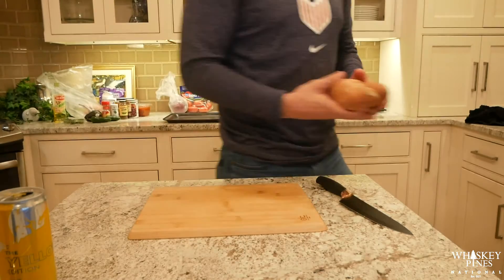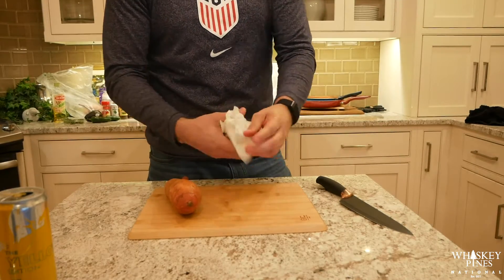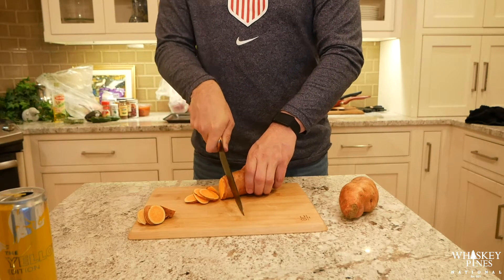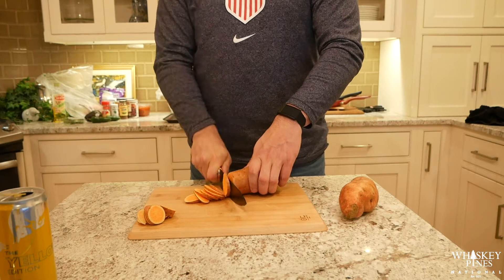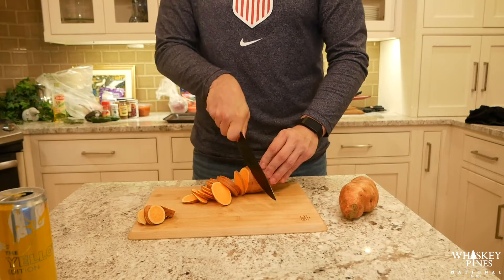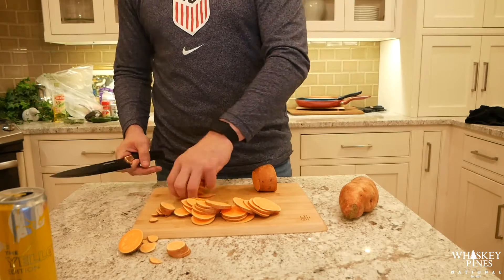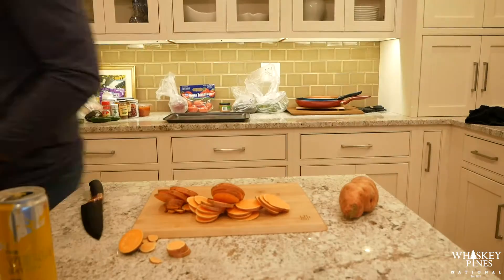Wash those off a little bit and then once they're done pat dry them right before we start to slice them up and get them onto the pan. I got a little bit bigger sweet potatoes than I normally do and it was a little bit more difficult to cut through. Cut them up like sweet potato rounds — cutting off the ends, not going to use those — until we get both of these cut up.